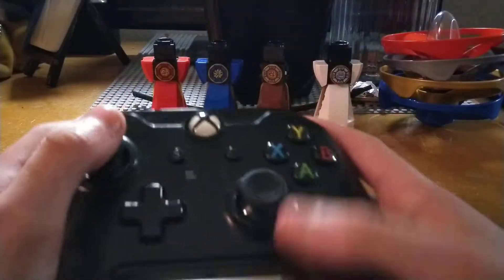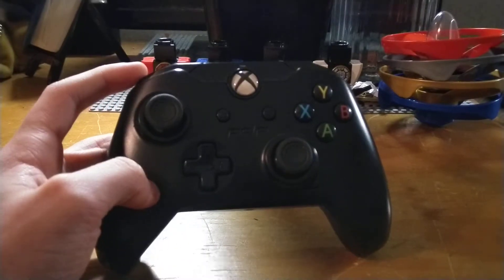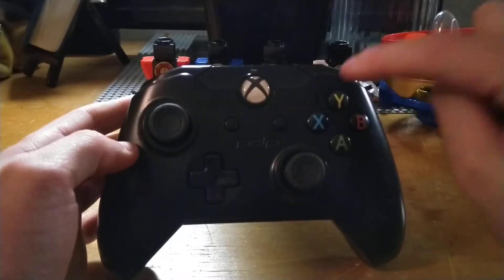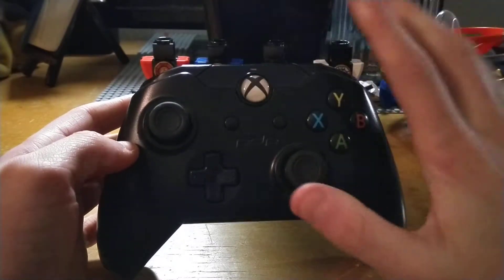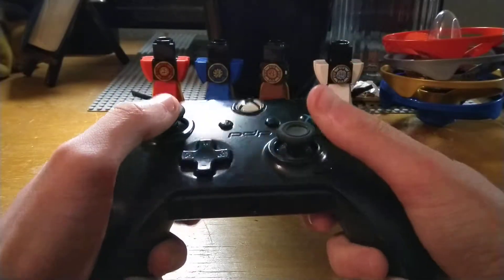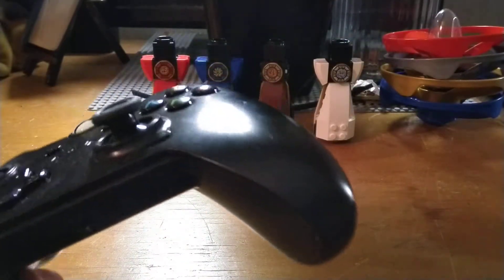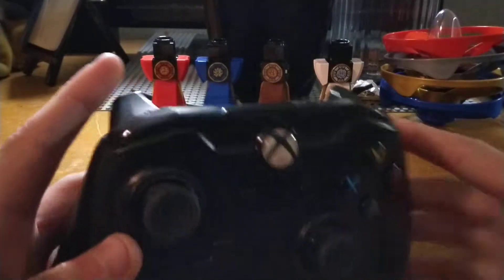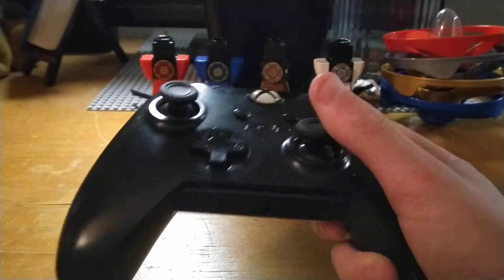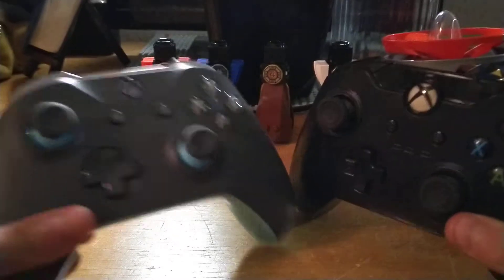On the other hand, this controller — which I forgot to mention — is a PDP Xbox One controller. The compatibility: it only works on Xbox One and PC because it has to be wired. We'll get into the feature set in a minute, but in terms of comfort, it's not as pleasing. As you can see on the grips here, it has sort of sharp edges, and the triggers are very flat. So it's not the most pleasing experience. If I had to pick comfort between these two, it would definitely be the Xbox One controller.